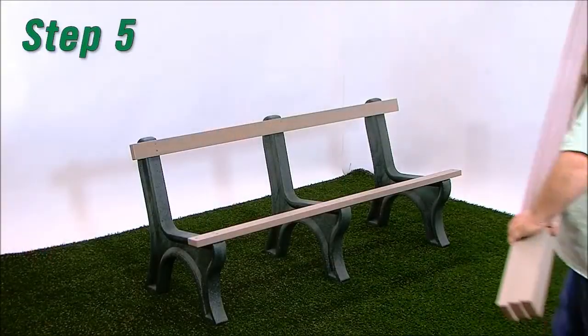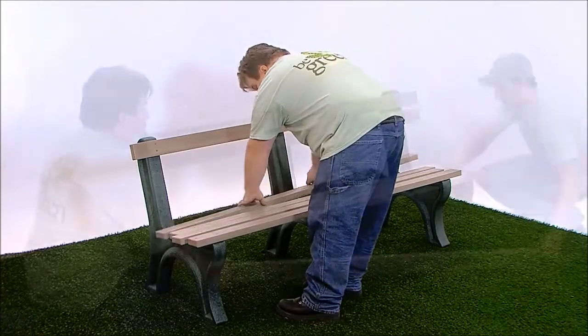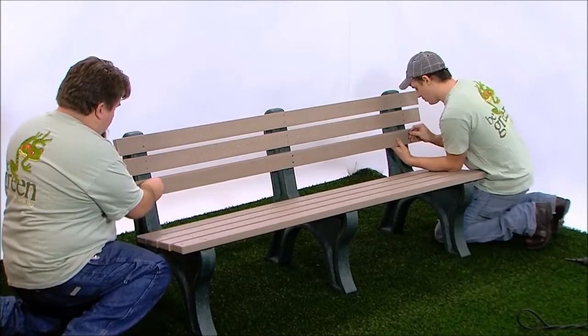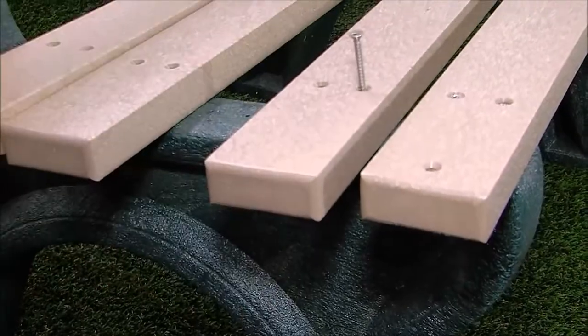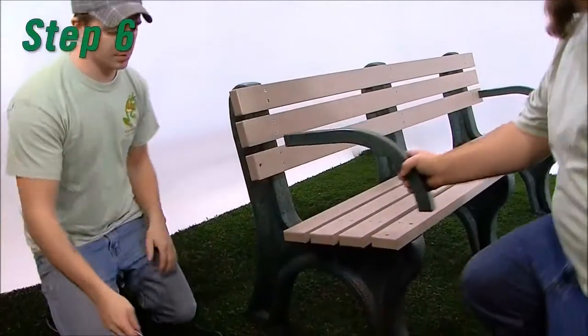Step 5. Repeat steps 1 through 3 to attach bench boards in each of the remaining positions. The second bench board with armholes should be placed in position 3. Use one number 12 by 3 inch flat head Phillips screw per hole. Tighten all the screws, taking care not to over-tighten.